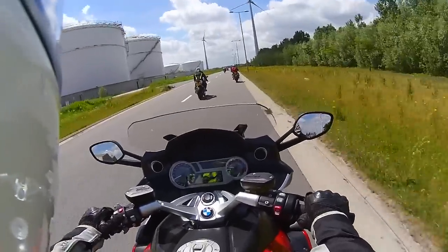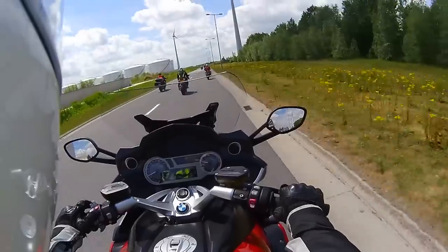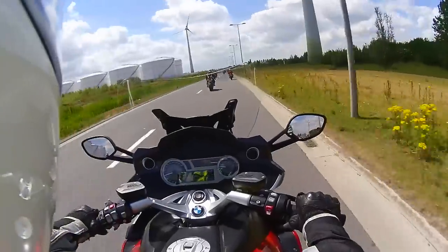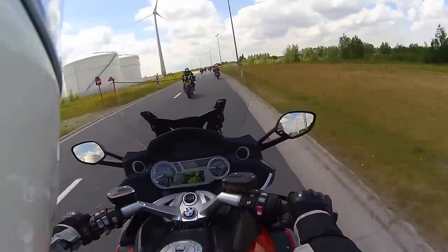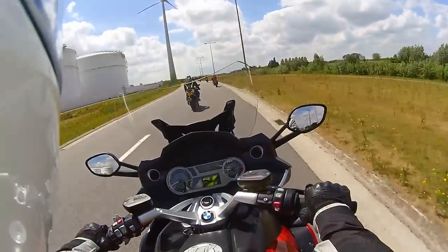I'm getting a bit of buffeting here, so let's put up the electrically adjustable screen. Look at that — it's much quieter, though I am still getting a bit of buffeting on the back of my helmet. I can feel the wind just pushing on it, but it's much better now.